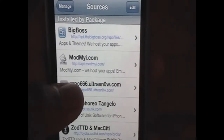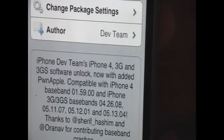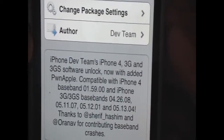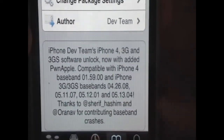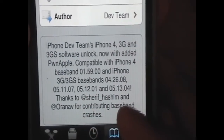I already have that source added, so just click on it and there's only one package: Ultrasnow. As you can see, it's for iPhone 4, 3G, and 3GS, and it works on every single baseband — 1.59 for the iPhone 4, and then 4.26.08 for every other device, 5.11.7, 5.12.1, and 5.13.04.